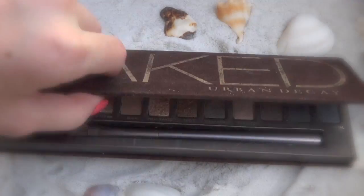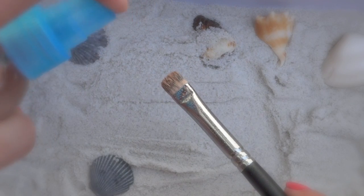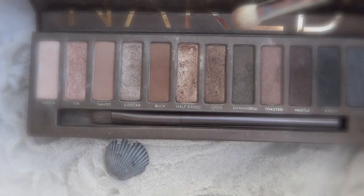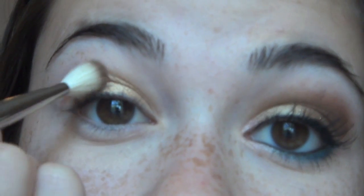Then I'm taking the Urban Decay Naked Palette and I'm taking this gold shimmery color called Half Baked. I'm going to spray this with my setting spray — I actually have a DIY on it, so I will link it in the down bar. I'm going to apply this all over my lid. Then I'm going to take Smog, which is a really shimmery brown color, and apply this to my crease.